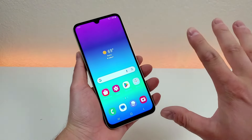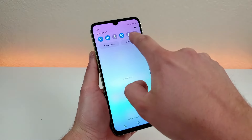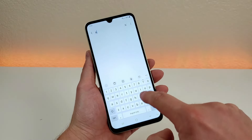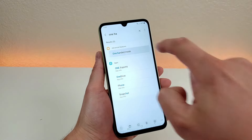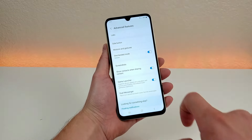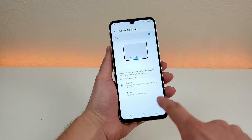One Handed Mode is actually not enabled by default. To enable it, pull down the notification shade, go to the gear icon for the settings, then go up to search and type in 'one handed,' and you'll see One Handed Mode. Go there and you'll see it, so enable that, and then we do get several different options.